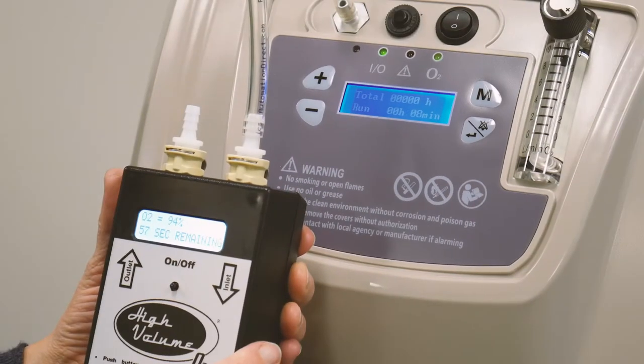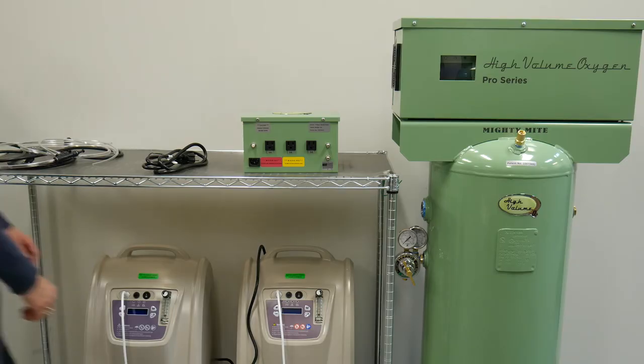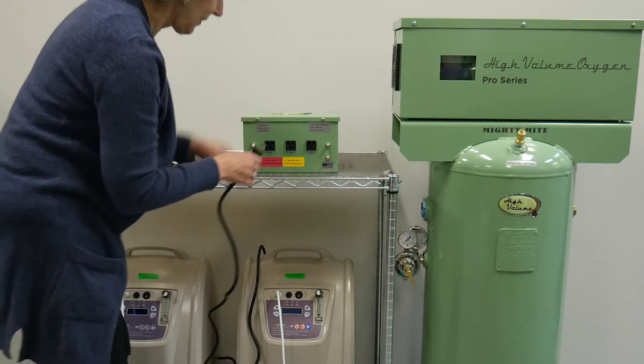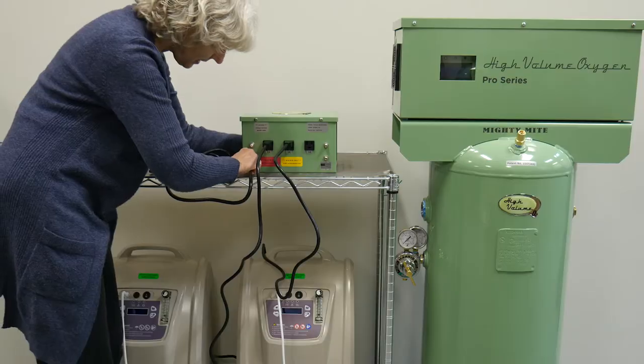If you have an oxygen purity tester, you can verify the concentrators are operating optimally. Once everything is positioned, plug the oxygen concentrators into the relay box and attach the machine cord to the relay box.